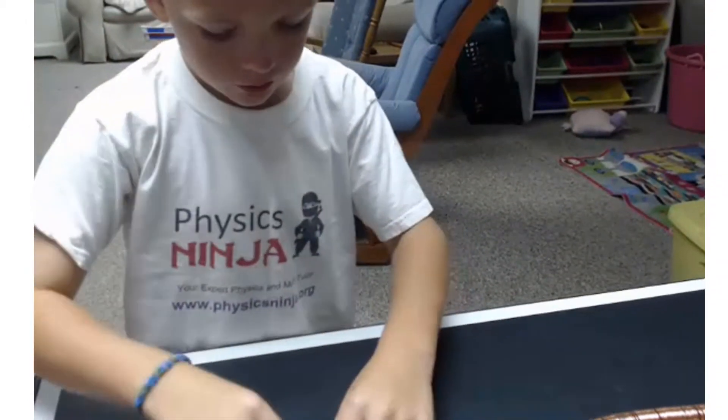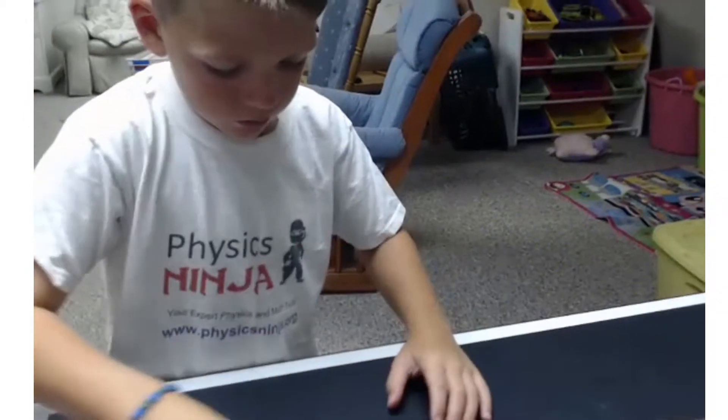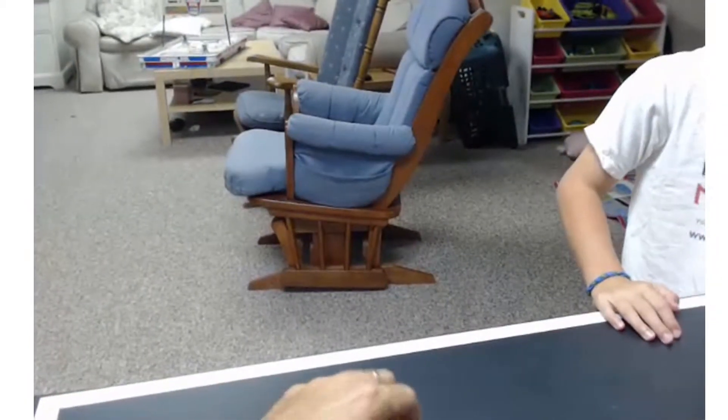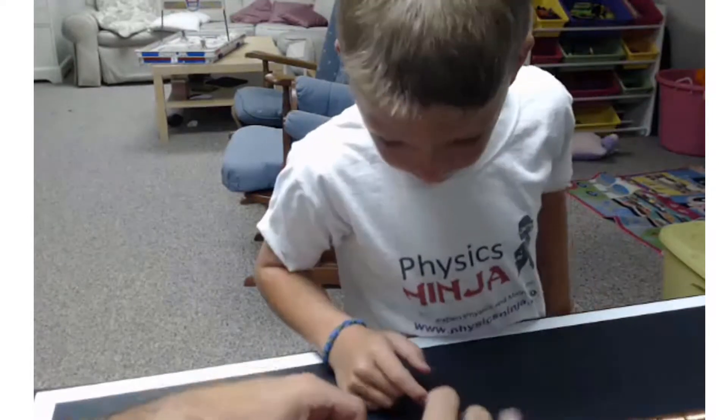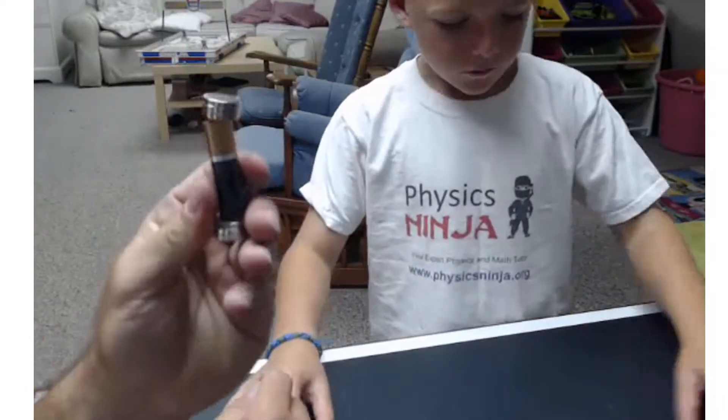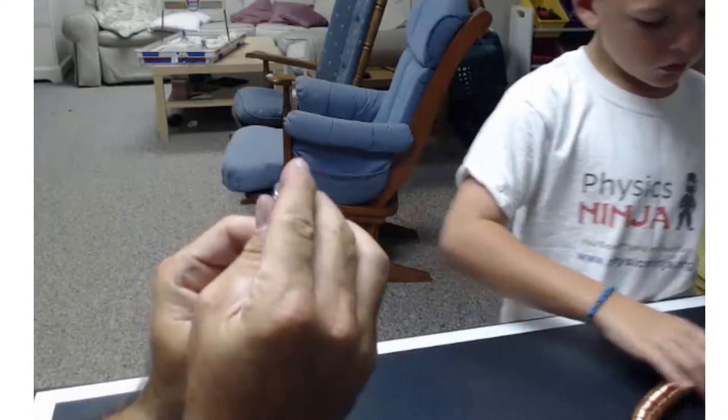Let's make a turn, dad. Sometimes it gets stuck if the coil is not perfect. If it goes like this it's not going to work — you really got to line it up.